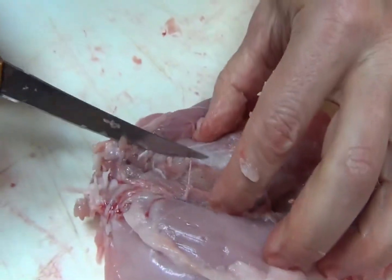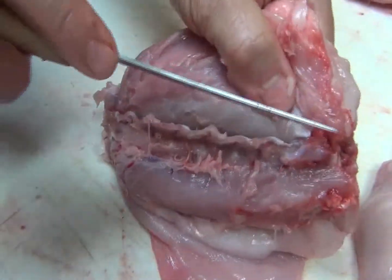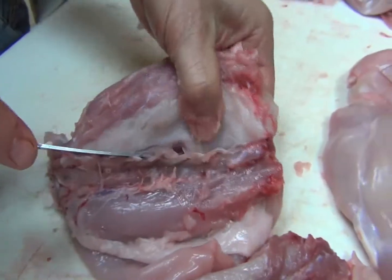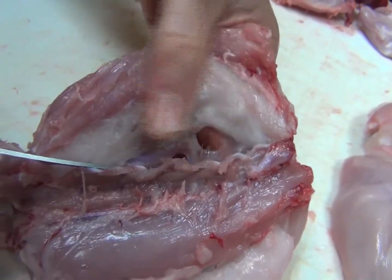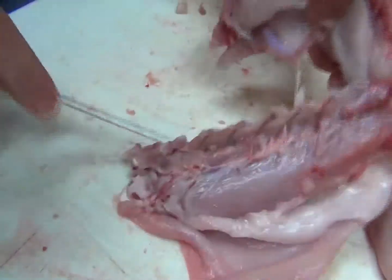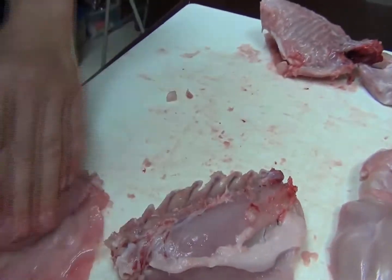So you can see what it looks like there. There's another bone right here on this. Once you get to that point, you just keep cutting along the bone. And you can see them already through to the other side. There you go — there's half of the bone.